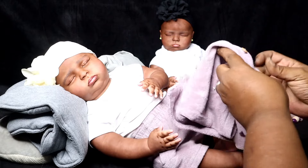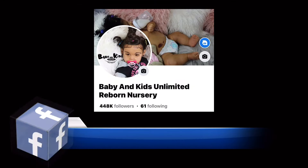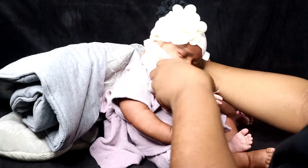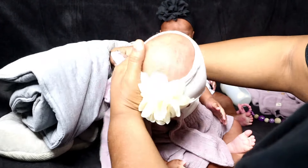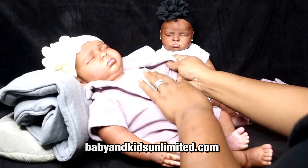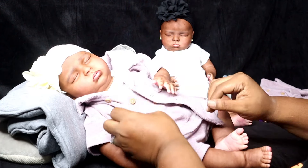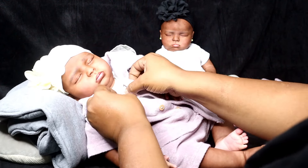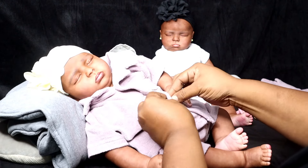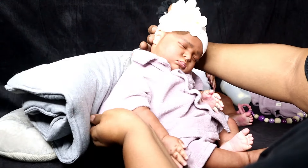Make sure you guys are following my Facebook page, Baby and Kids Unlimited Reborn Nursery. I post all updates on my Facebook first because that's where my following is. You can also follow my website, babyandkidsunlimited.com, where I post babies available for sale. Sometimes I don't even post them on the website because they get snatched up on Facebook, so grab my Facebook!